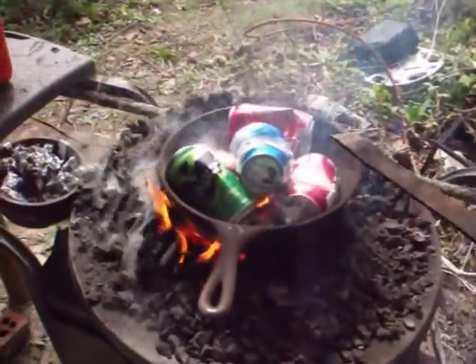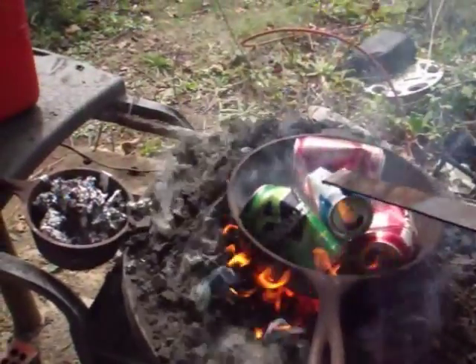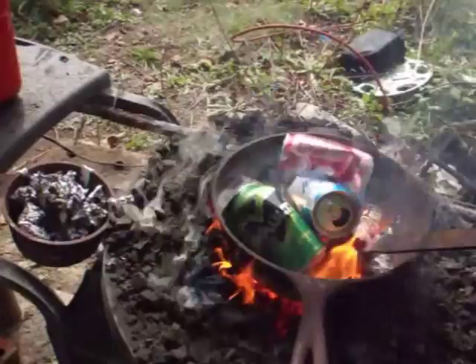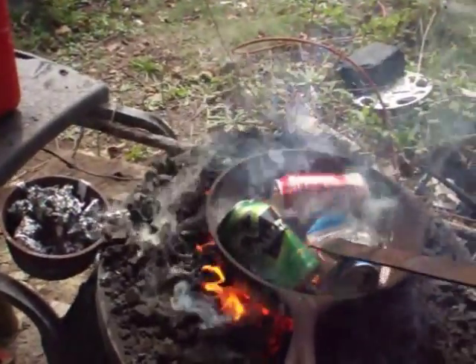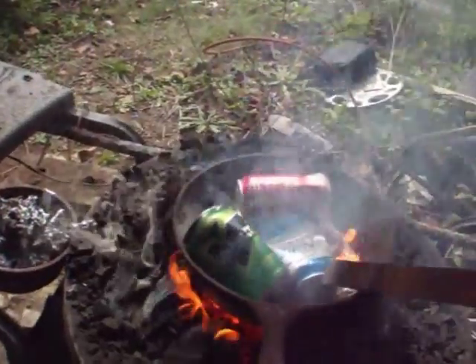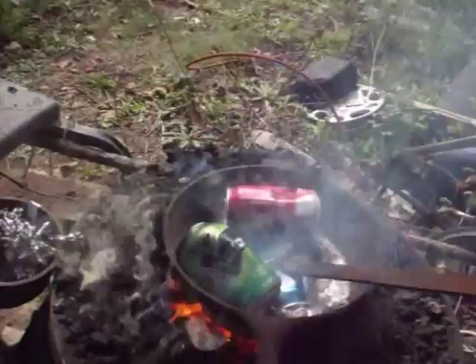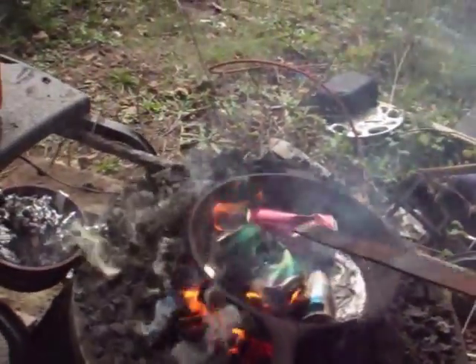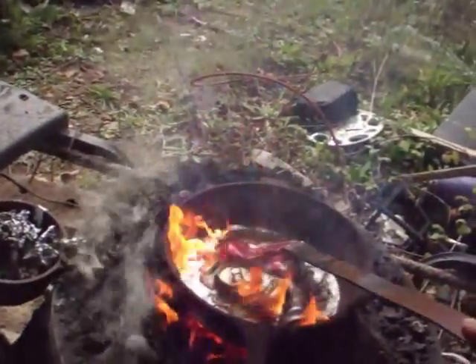It just never gets old. I just love the sound these things make. It's what's left inside — like the soda that's left inside sizzles and crackles and pops. It's like cooking bacon, except it smells like beer. I'm sure lots of people would like that. Beer-flavored bacon.